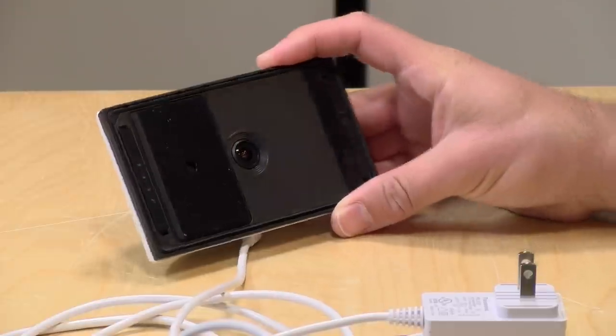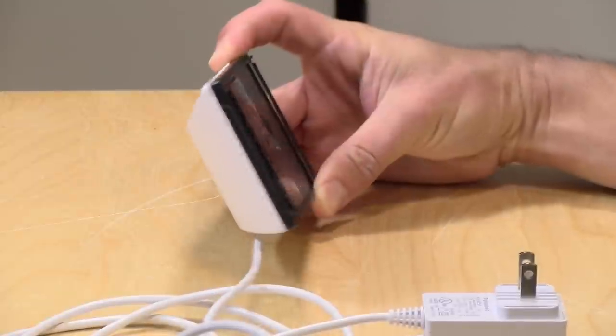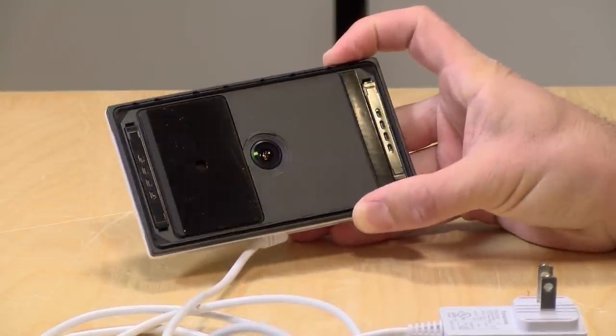Hey everybody, it's Lon Seidman, and we're taking a look today at a new security camera from Panasonic. This is called the HomeHawk Window Camera, and what's unique about this is that it's designed to look at the outside from the inside — it actually sticks onto a window inside your home and looks out. In the interest of full disclosure, this came in free of charge from Panasonic, but all the opinions you're about to hear are my own. Nobody is paying for this review, nor has anyone reviewed or approved what you're about to see before it was uploaded.